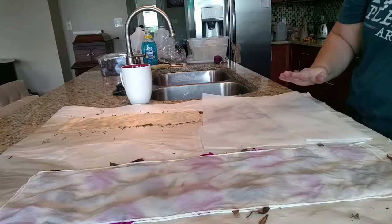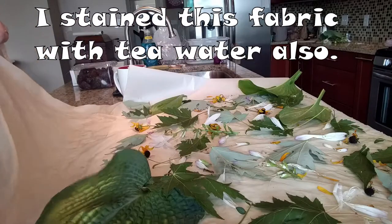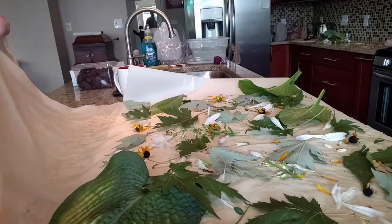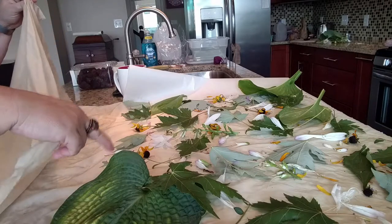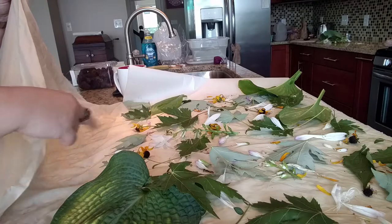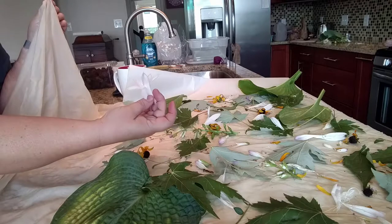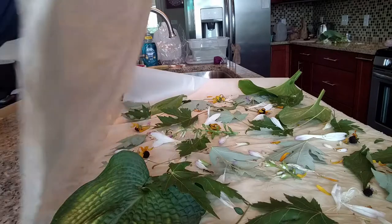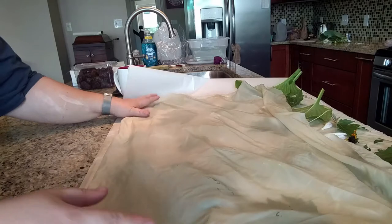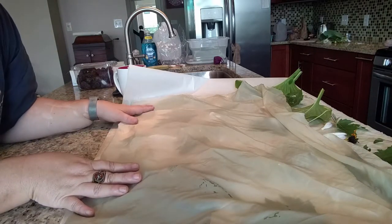Here's the final piece of fabric — this was just a piece of habitai that was raw. I put some of the hosta leaves down, some of the maple leaves, some of the black-eyed Susans. Some of these hosta flowers are white — I don't know if they'll impart any color, but we'll see what happens. This is all my fabric, so I'm going to roll this up, tie it, steam it, and I'll see you on the other side.